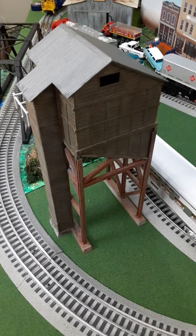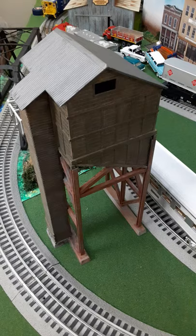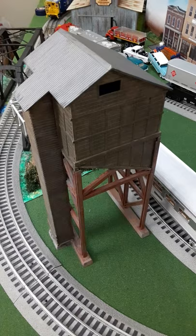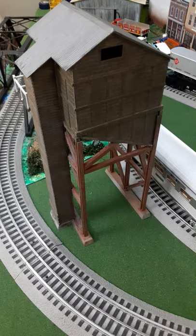The only problem is once I completed the tower, I realized that the space in the middle is where in theory a coal hopper would unload its load, and then the coal would be lifted up to the tower and discharged into the locomotive. But I don't have room to add a track for that.